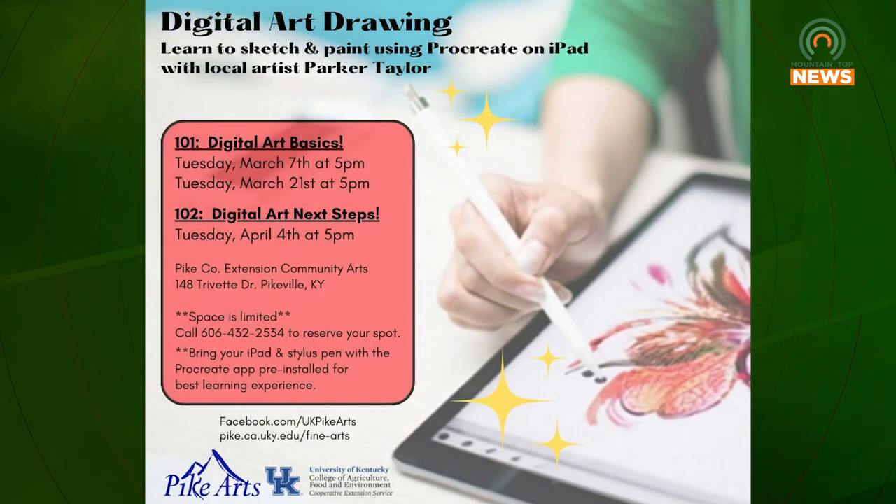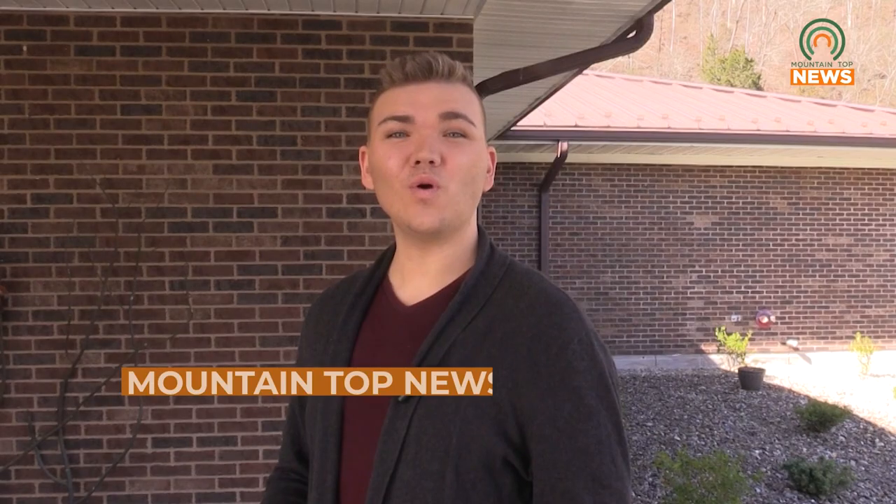Spaces are limited. To begin your digital art journey, reserve your spot by calling 606-432-2534. Reporting from Mountaintop News, I'm Ethan Miller. We'll be right back.